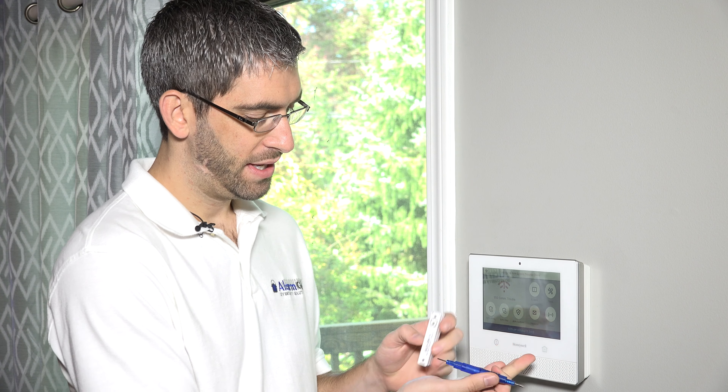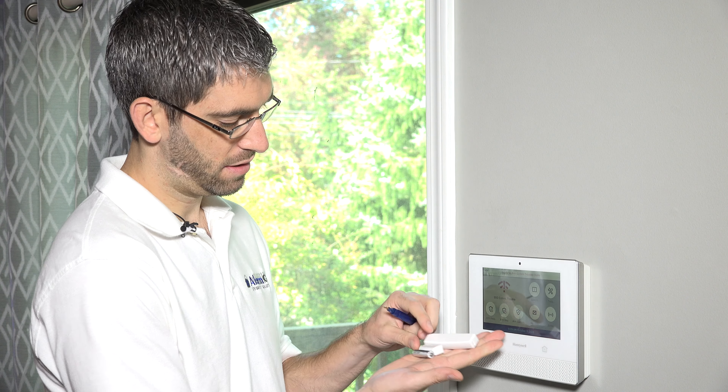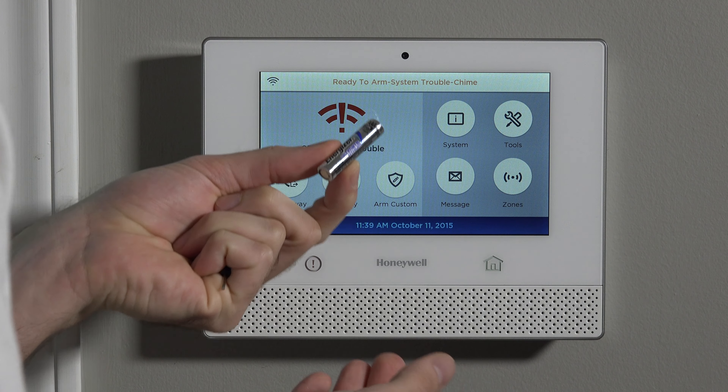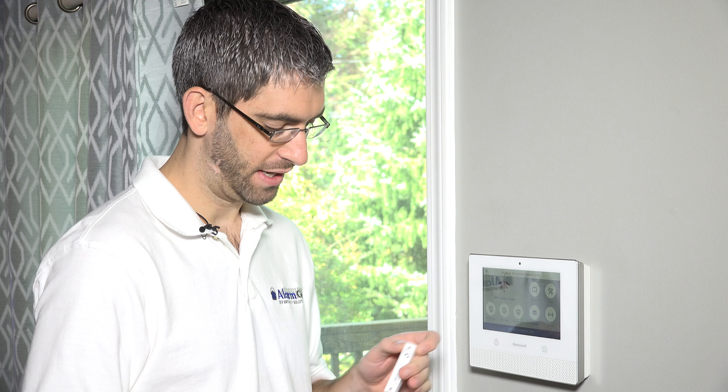The first thing we need to do to prep is to install our battery. The sensor comes with the contact, the magnet installed in a plastic housing, and a battery — a lithium AAA Energizer battery that's included — and we simply have to install it in the sensor.